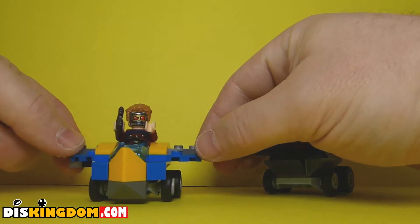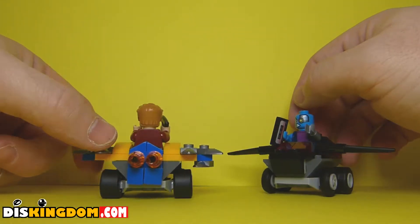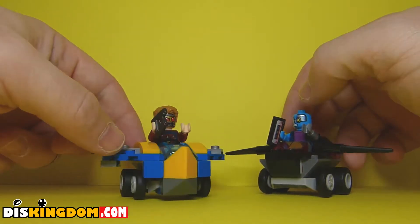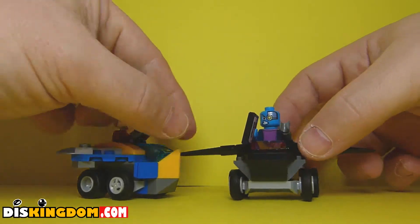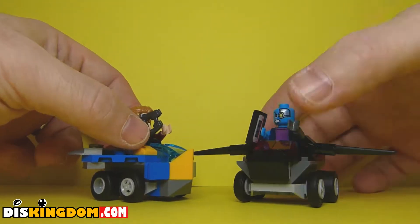Star-Lord's mini Milano looks easily the best out of the two — a little more attention to detail, love the yellows and the blues, and the mini figure is fantastic. On Nebula's side, we've got these wings and she's also got a mixtape, and she's actually a pretty cool little mini figure.